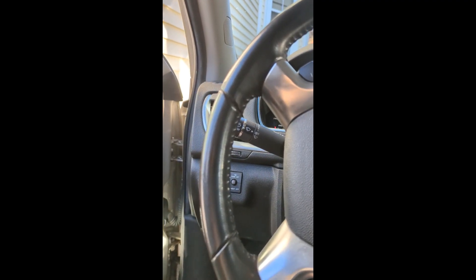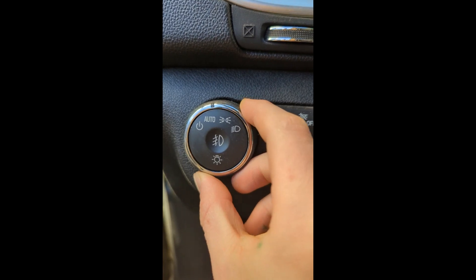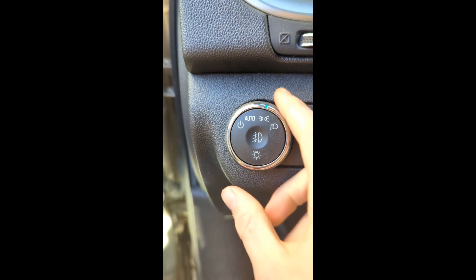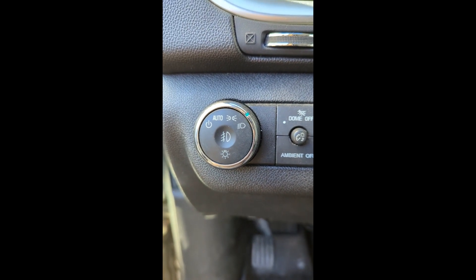I'm going to show where the switches for all the lights are. This knob — if you turn it there, that turns on the parking lights, and there turns on the headlights.